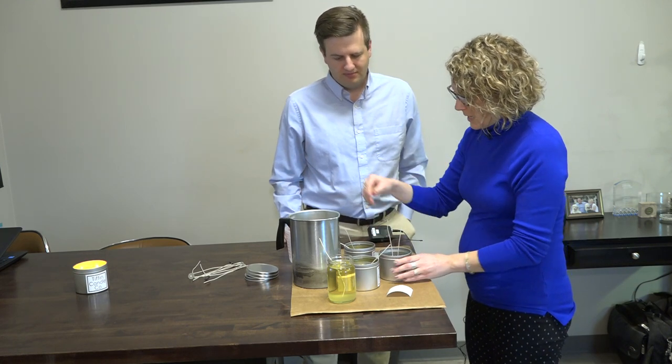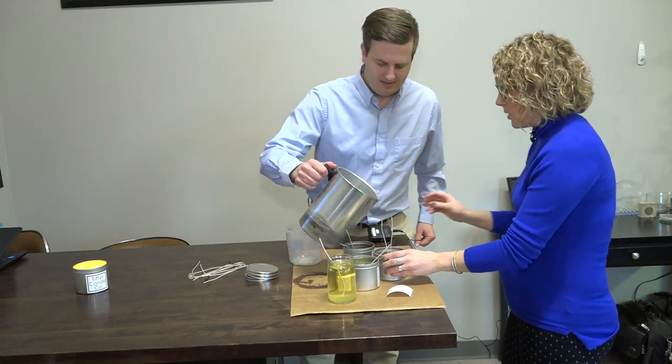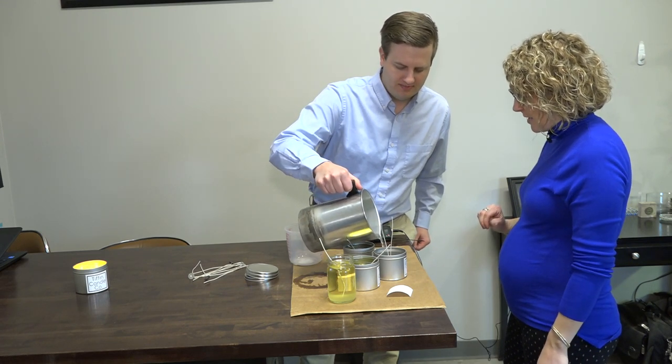And then you just pour? Yes. Mind if I did this? Oh, absolutely. What temperature do you got to keep these at? About 200 degrees. So no splashing — that's all right, we can clean it up.